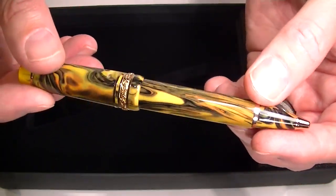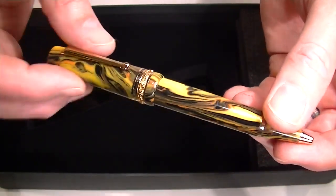Great looking pen — I really like the color and the design of it. Get your Delta Dolce Vita Gallery Ballpoint Pen at PenChalet.com.